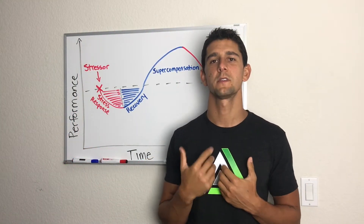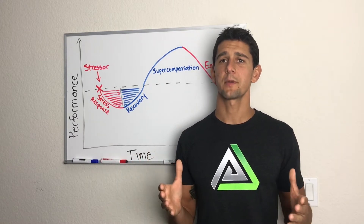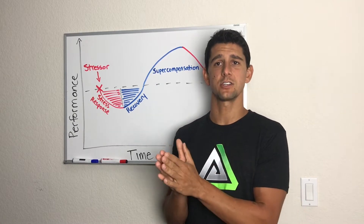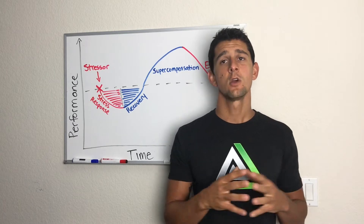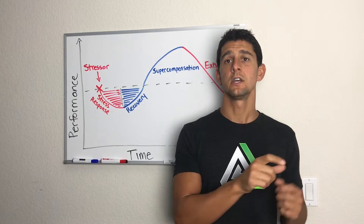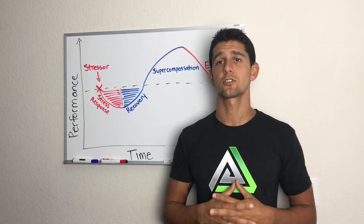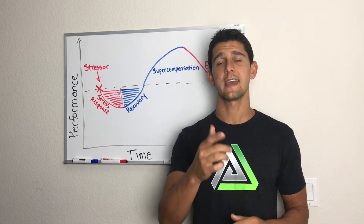Welcome everybody, I'm Coach PJ. Today I'm going to take you through the stress response to training. I talk about this topic a lot — on two different ends of the spectrum we have people who don't stress themselves hard enough and don't create any adaptation, and in the world I work in with athletes and fighters, we have people who stress their body way too much and don't understand the recovery necessary to get the adaptations we're looking for.